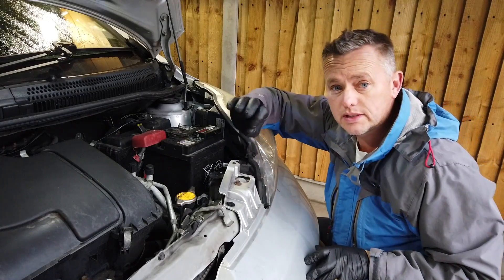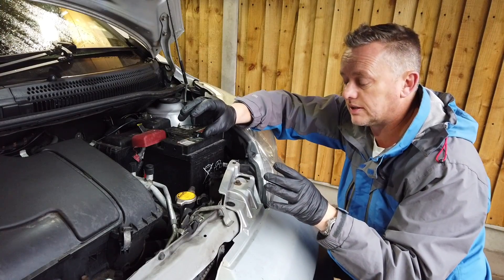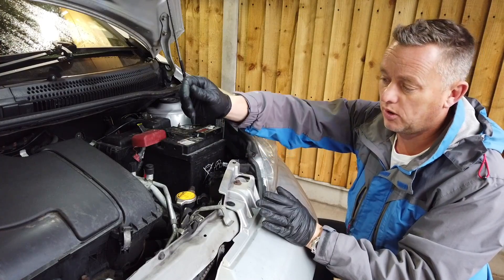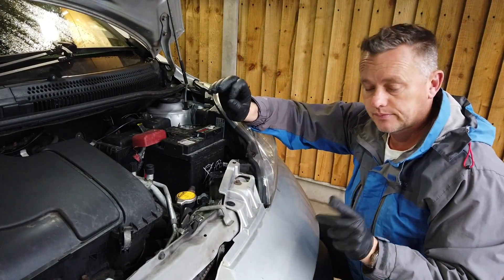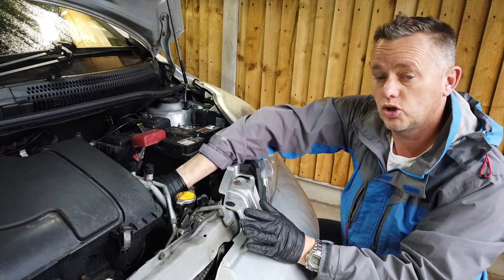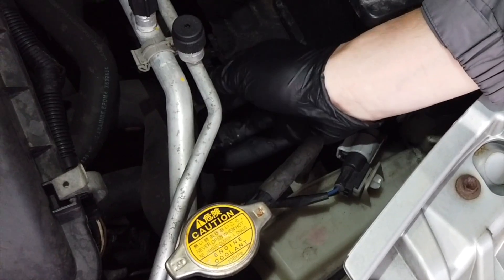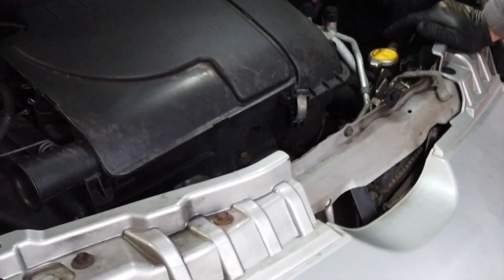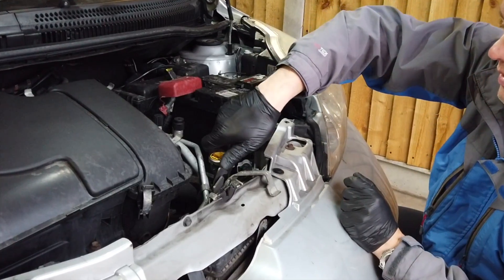These cooling systems run at around 90 to 100 degrees when the engine's hot, which is obviously boiling point. If you pop this cap off it loses its pressure and the water instantly boils up in your face. We can check if there's any pressure in the system by squeezing the top hose — the one that comes out near your cap. This is your coolant hose. If it squeezes and it's not rock hard, we're fine to get that cap off. Push down slightly and twist it around.